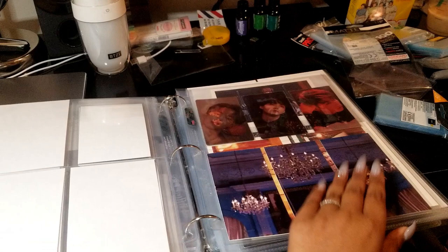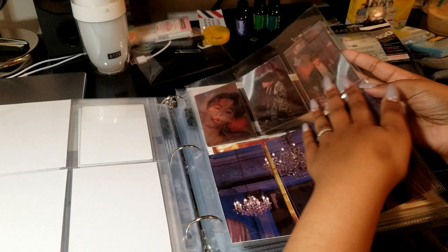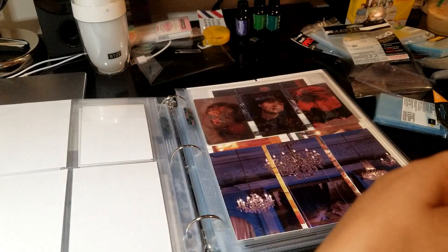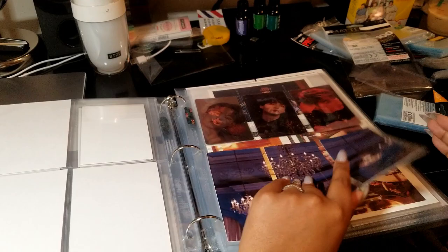This is a vertical 6-pocket page by Ultra Pro. I use this for things like the concept book lenticulars, as well as the guestbook photocards from 5th Muster, which fit perfectly in these, and the cloud cards from 4th Muster fit perfectly in these as well. It's great because there are five cards of those and this is 6-pockets, so you only really have to block out one of them. So those are the sleeves I use for those types of cards, and as you can see, it fits really nicely.